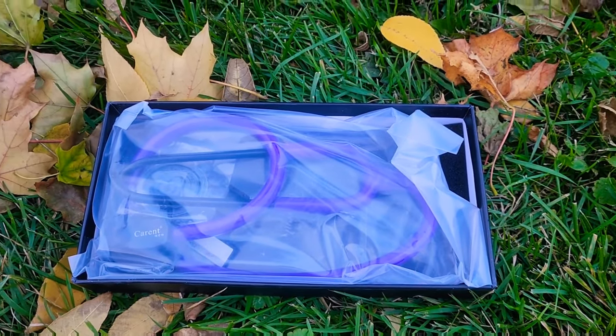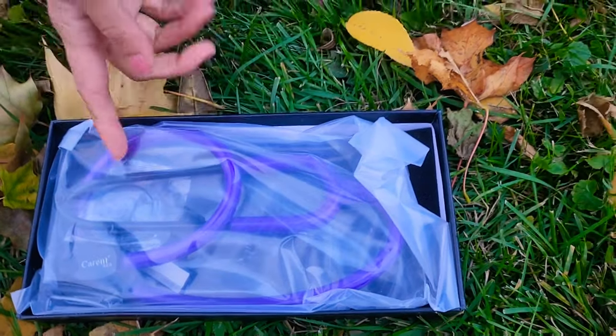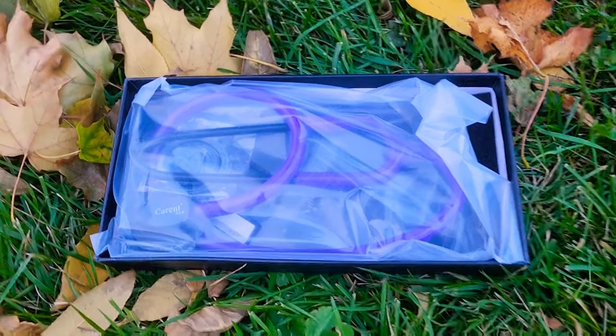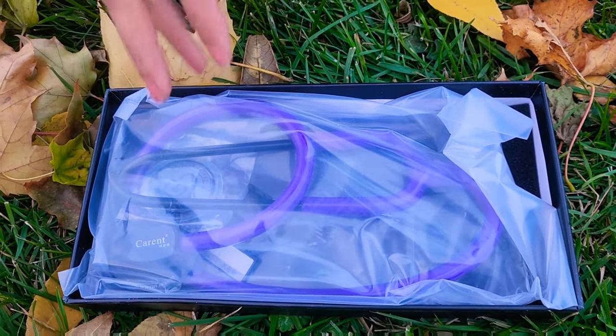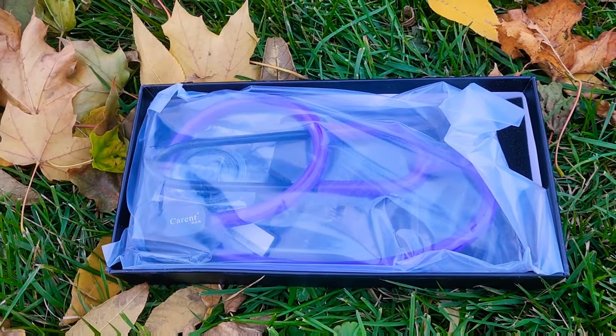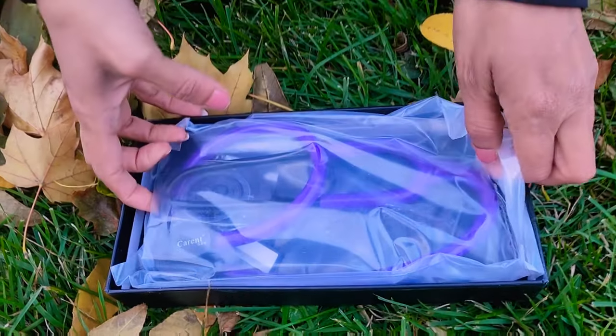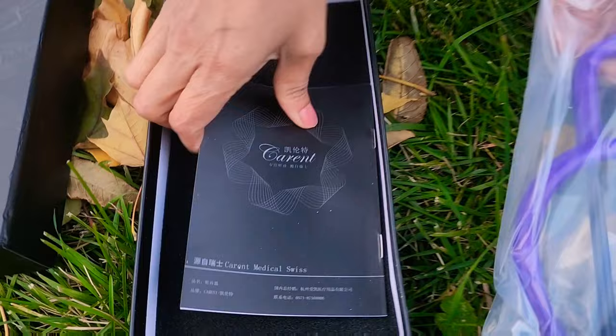The best thing is that this is stainless steel. I will open it in front of you. This is the Karen professional stethoscope, dual medical, silver black — silver back, sorry — stainless steel stethoscope for doctors and nurses, to listen to everything regarding human anatomy and physiology.